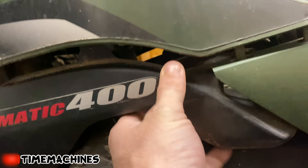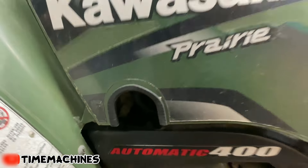Still no start. Next thing I'm gonna do is make sure it's getting fuel. You're gonna go here to your petcock, which is kind of hard to see on this thing, and we'll see how easily we can access it.